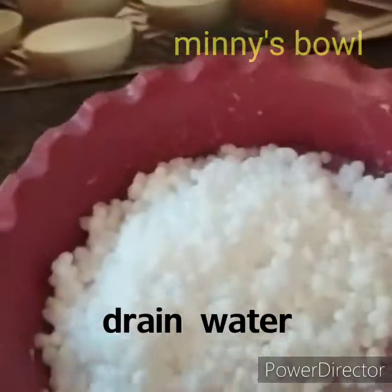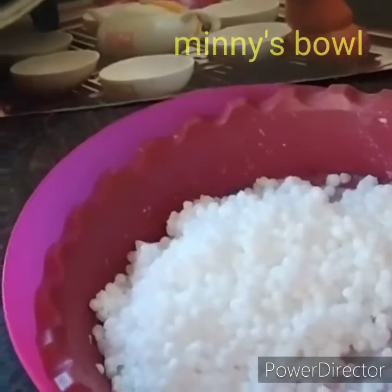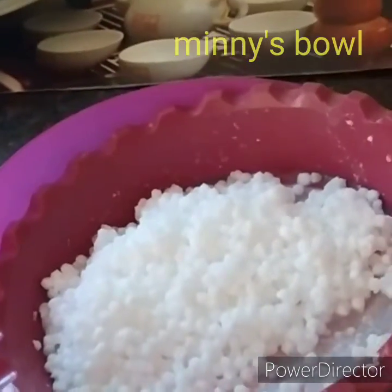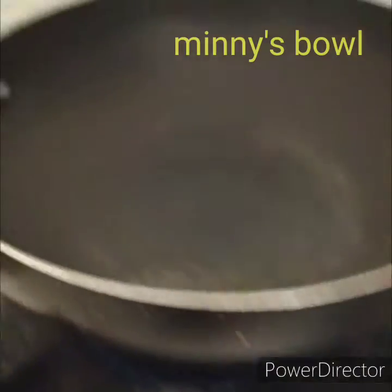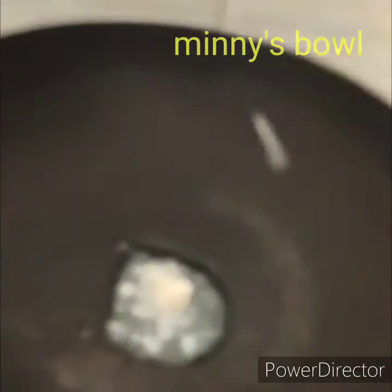Use 1 cup of water. The water is dry, so let's put 1 cup of water. Add 1 cup of water and add 2 spoons of ghee.